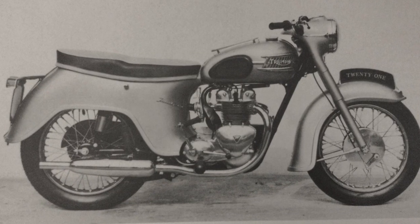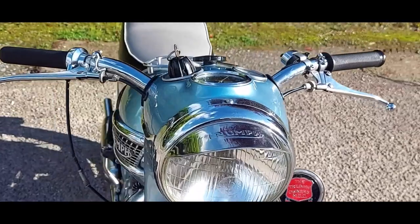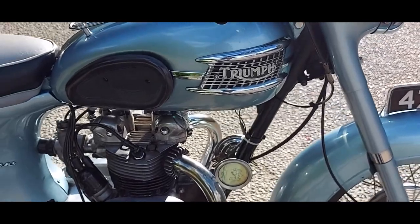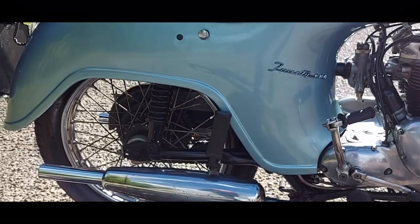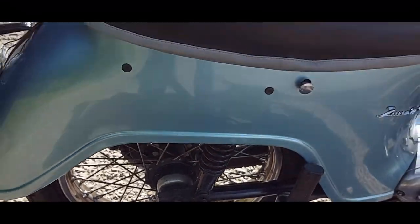In 1957 we see the introduction of the 3TA, or the 21, depending on which market you're in. This was a 350cc parallel twin and the first bike to feature unit construction. One of the most noticeable things about these bikes was the pressed steel, all-enclosed bodywork. It was described as a bike with a wheel in tomorrow. The pressings weren't universally popular and many people would remove them to make the bike look more classic and a little bit more sporty.